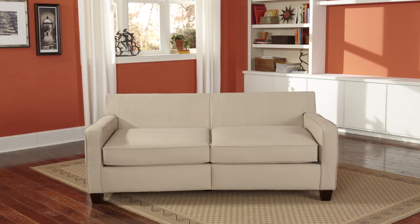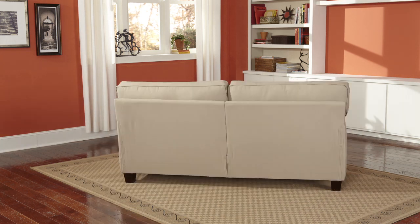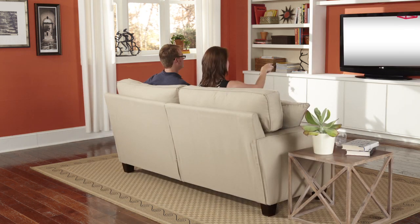Lastly, insert the backs and cushions. Sit down, relax, and congratulate yourselves.